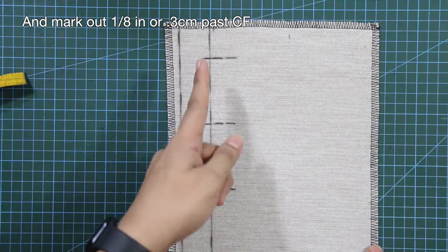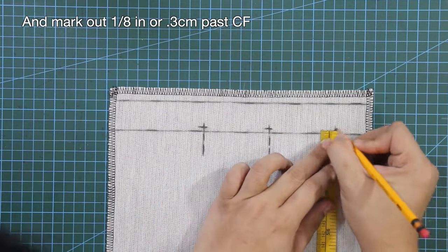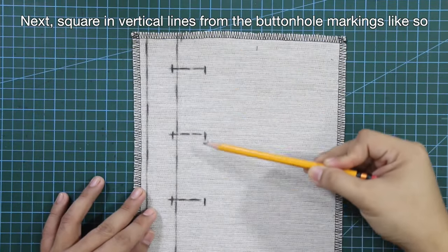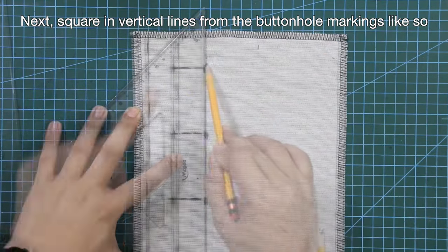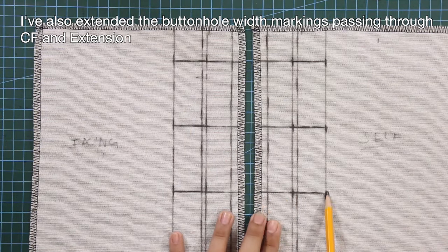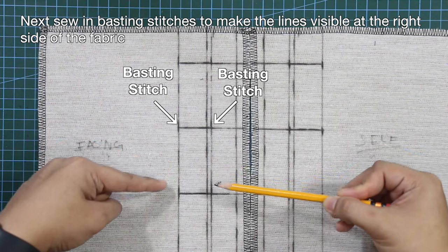Mark out 1 eighth of an inch or 0.3 cm past the center front, and mark in the width of the buttonholes. Then square in vertical lines from the buttonhole markings. Draw the same lines and markings for the facing side, extending the buttonhole markings through the center front and extension. Next, sew in basting stitches to make the lines visible at the right side of the fabric.